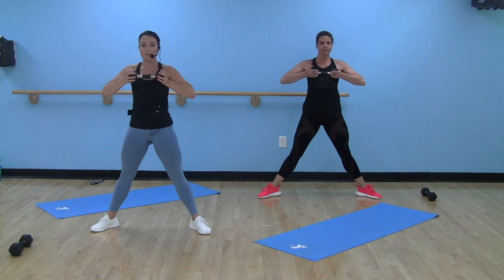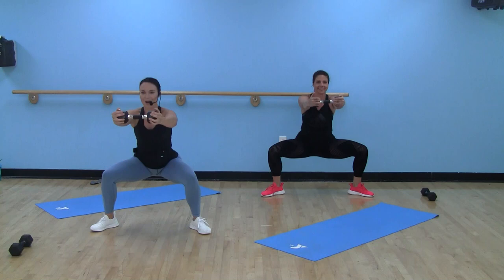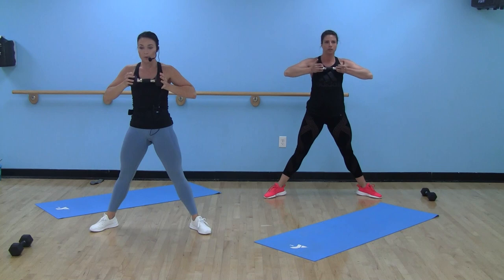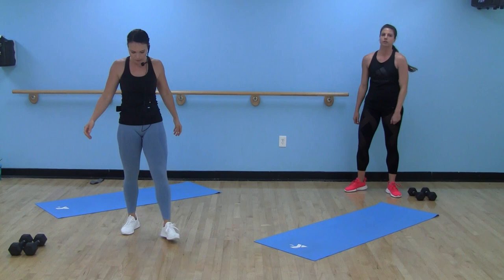Heels wider than hips, toes are out, knees over those ankles, squeezing everything. Can you see my arms shaking? Like you're trying to break that dumbbell. We've got ten seconds here — squeeze the glutes as you come up. Make it three, two, one. Done!